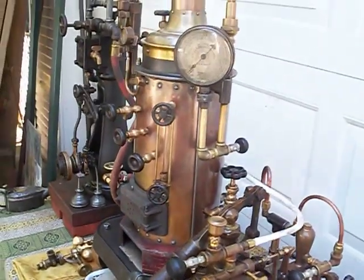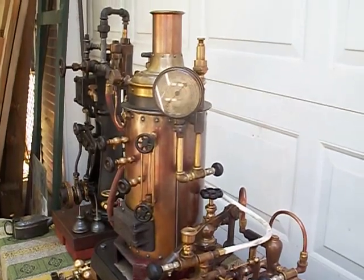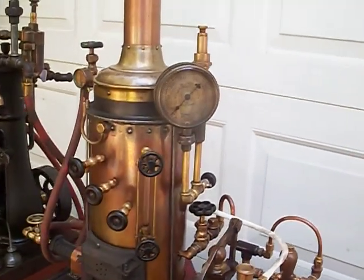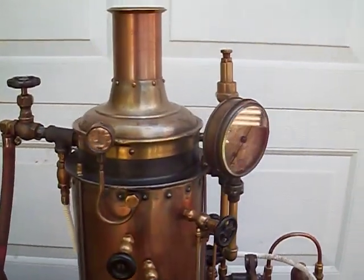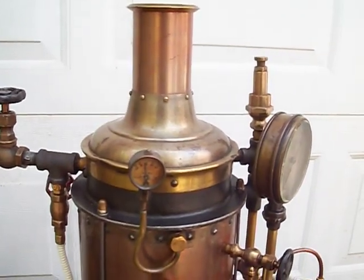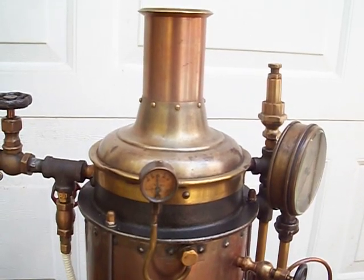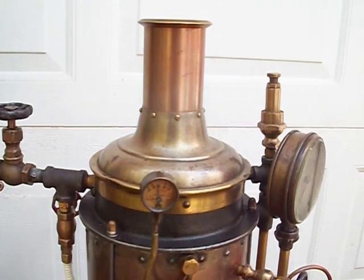It's a beautiful little boiler — works extremely well. I don't know who made it. It's a fire tube boiler with a wet leg. I made the smoke box out of an old antique pressure gauge, using its case and bezel, and also the top off of an old carriage lamp.